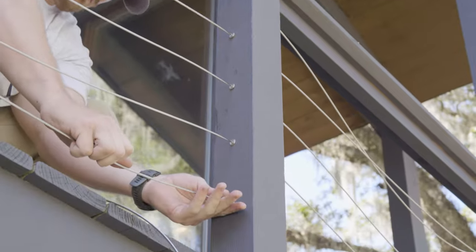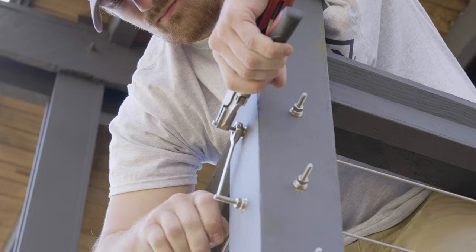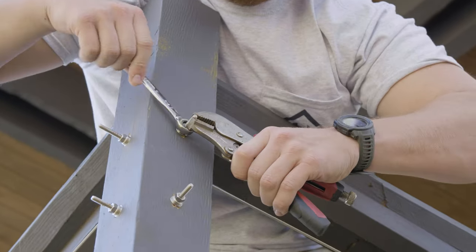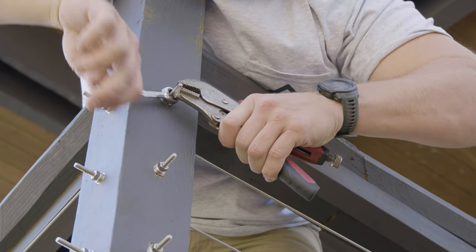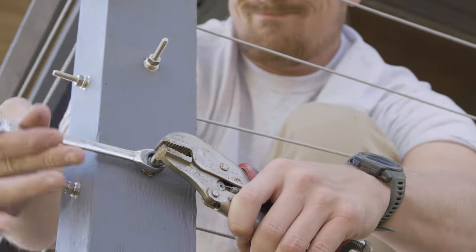As our tensioning component at our corner post, we used a swage stud assembly. Since there are two swage stud assemblies installed there for each of these cable runs meeting at this corner post, we used a 3/16ths offset method, which allowed us to perfectly stack our components on top of one another so they wouldn't interfere and would look great.